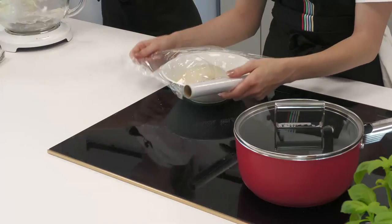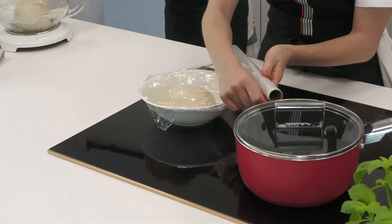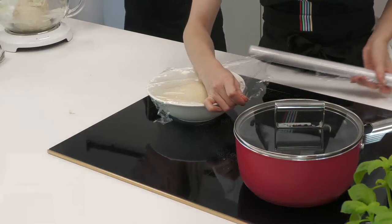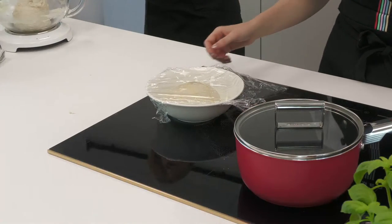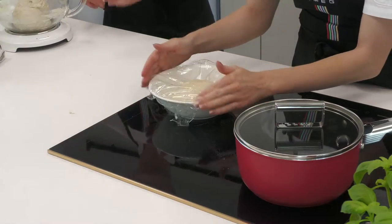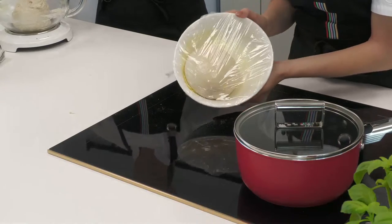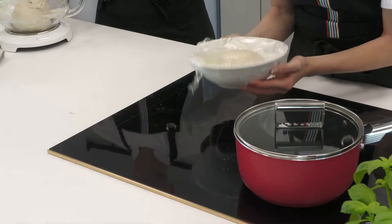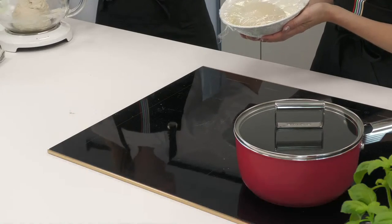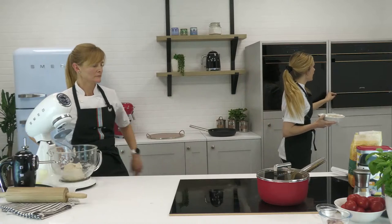I'm popping cling film onto the bowl — not too tightly, because the dough is going to pretty much double in size and needs growing room. The oil in the bottom means it won't stick to the bowl or the cling film. I'm going to pop this into the warming drawer, which has been heated on the proving setting at about 40°C.